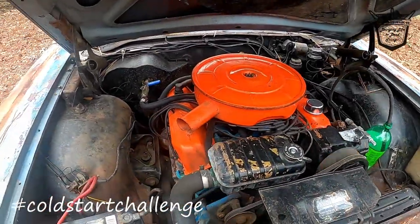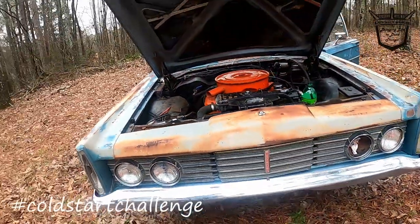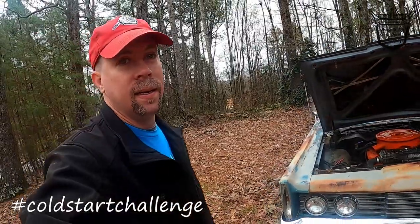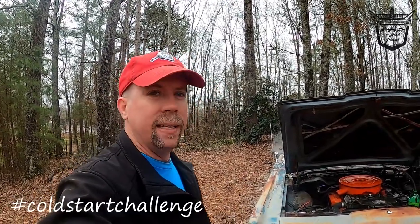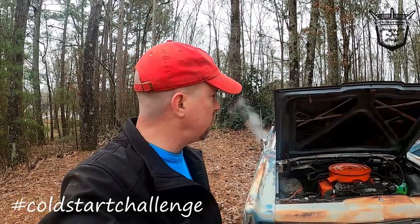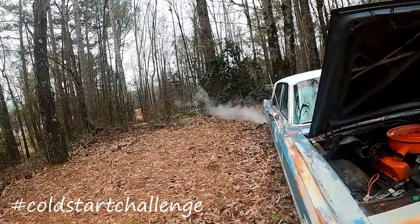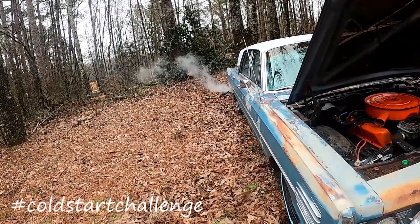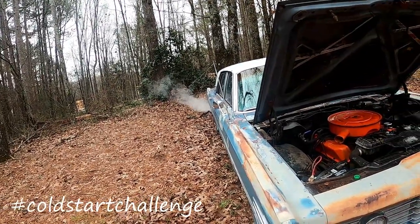Hasn't been run in a long time since the last video. She runs. Cold start — didn't even have to add any gas. Had gas in the carburetor. Had to turn it over a few times. The spring on the foot feed isn't right, so I have to pull the pedal back up — I need to replace the spring. She runs. It's just moisture blowing at the tailpipe. It's dissipating, so I don't think it's white smoke.